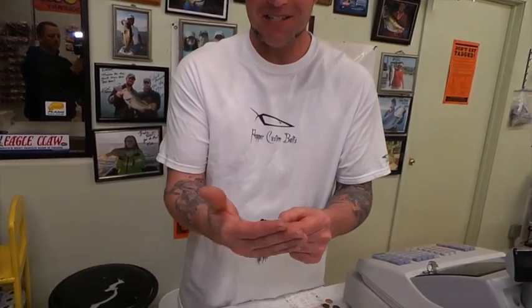Hey, it's Justin from Pepper Custom Baits. I want to talk to you about an oldie but a goody jig. This is the casting jig.